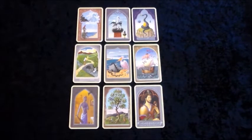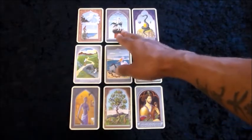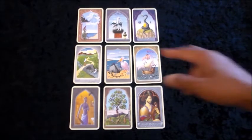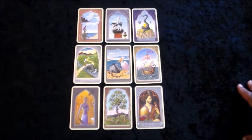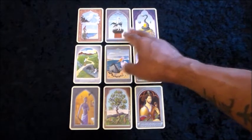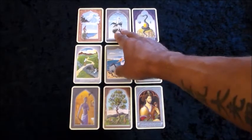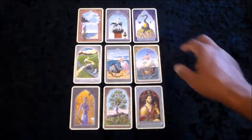Now we'll take a look at the rows. Starting with the top row, we have Clouds, Stork, and Snake. Using the keywords already covered: Clouds represents uncertainty and confusion, Stork represents change or improvement, and Snake represents complication. Reading the row, a possibility here could be: uncertainty about changes leads to complications.